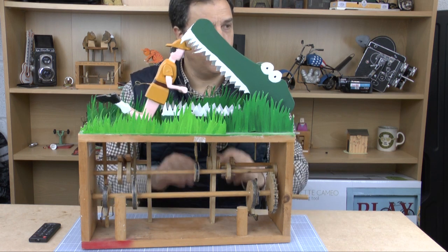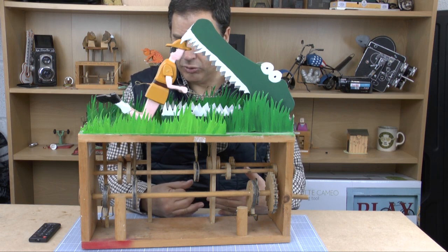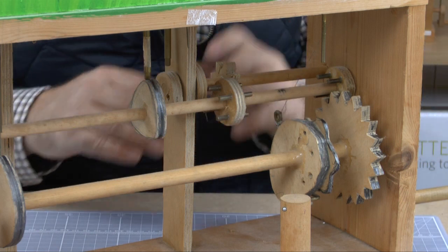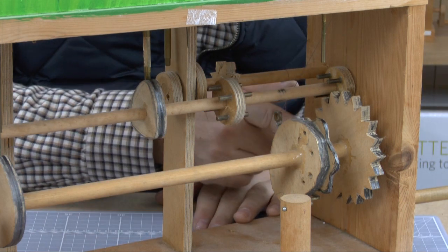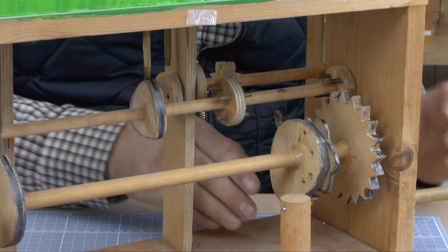So what we've got are lots of mechanisms here. We've got gears, cams, and some cranks all doing their thing. What we'll do is just run through the mechanisms here, show you what each one does, and it'll make sense of everything we've got.